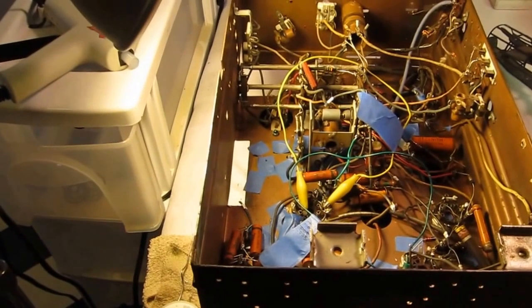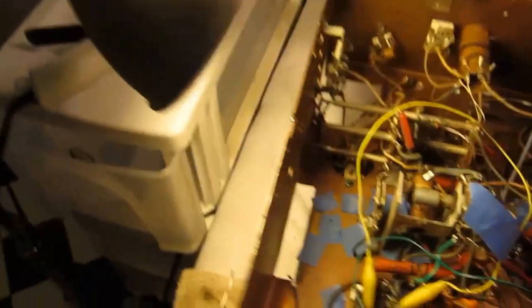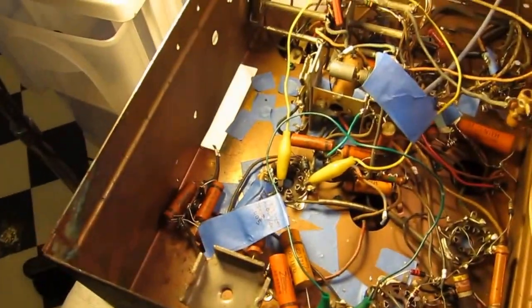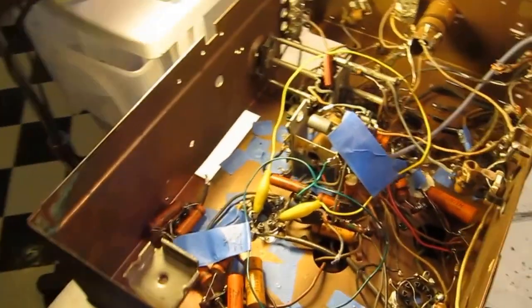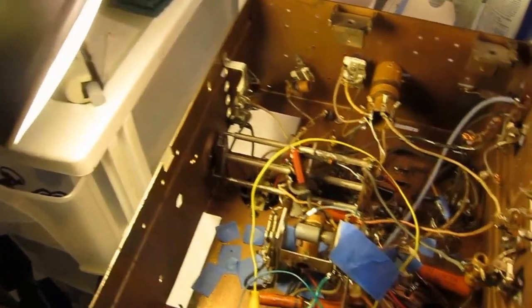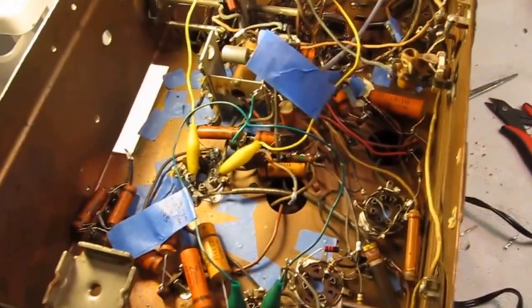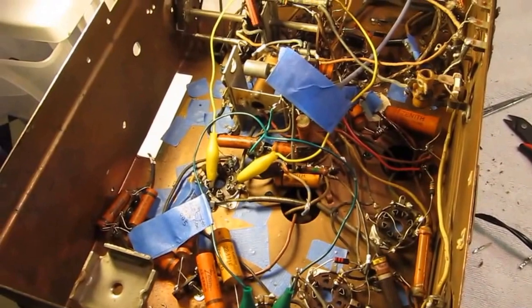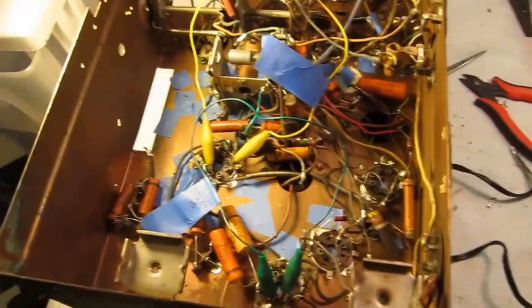The first thing you need is 40s big band music in the background — that gets you in the proper frame — and a couple of cups of coffee. The first thing you have to realize is that these capacitors are coated and sealed with beeswax, and there's really no substitute for that. You can get beeswax online or at your local farmers market.